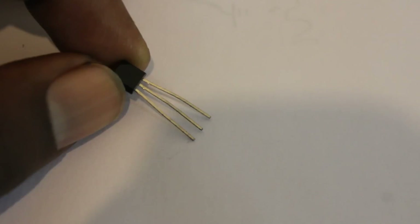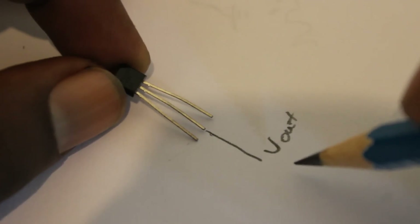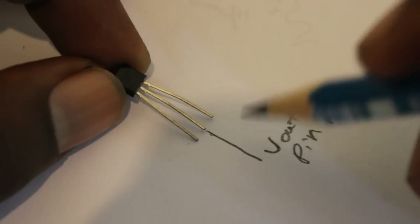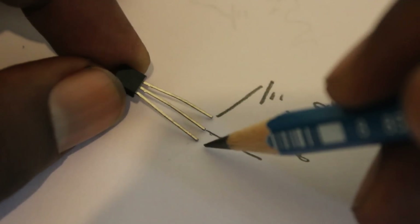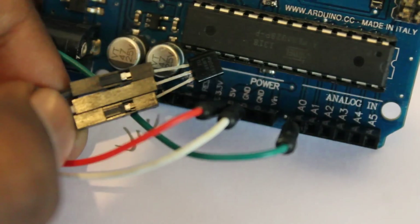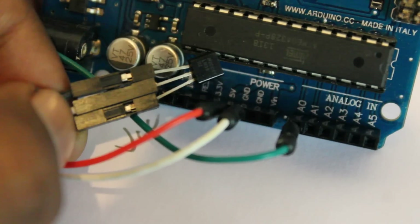Let's see how we can connect this LM35 into the Arduino. We are going to use the voltage output into pin A0, since it gives analog output according to the temperature change. This is for the ground connection and this is for the VCC. It's a very easy setup — this is the complete setup with the LM35 and the Arduino.